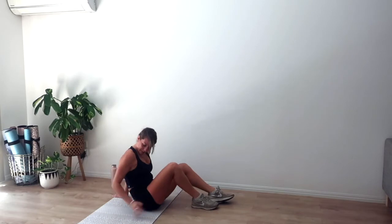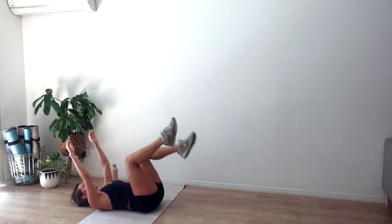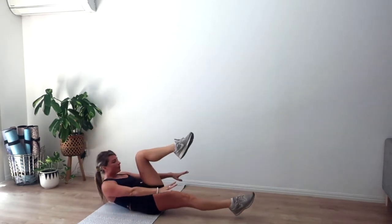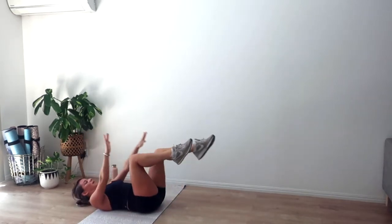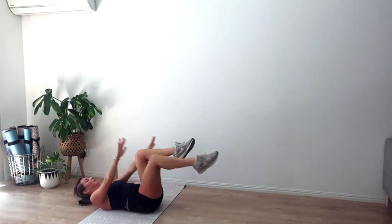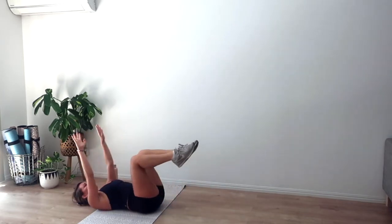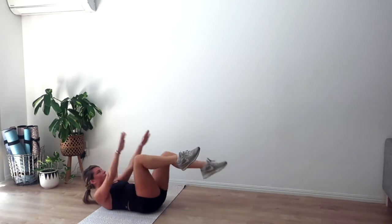Rest — getting ready for our crunches, going in five, four, three, two, and one. Exhale curl, three pulses. Inhale we lower. Exhale we curl, three little lifts, inhale we lower. Keep that chin away from the chest — imagine we have a peach between the chin and the chest whenever we curl. Four, three, two, and one.